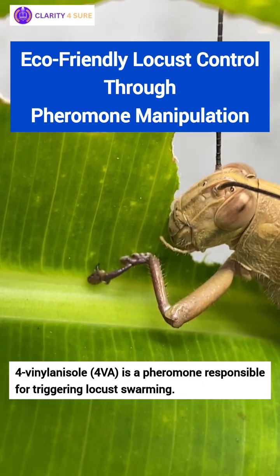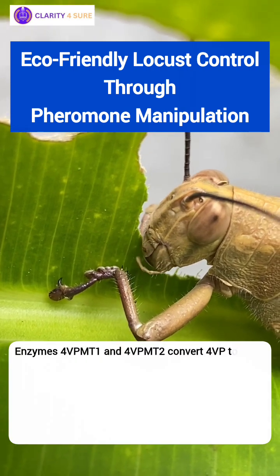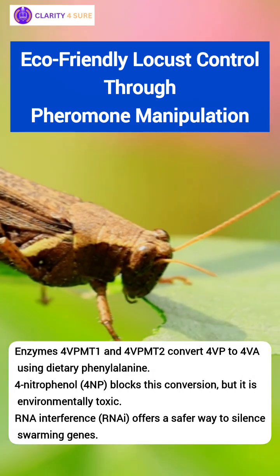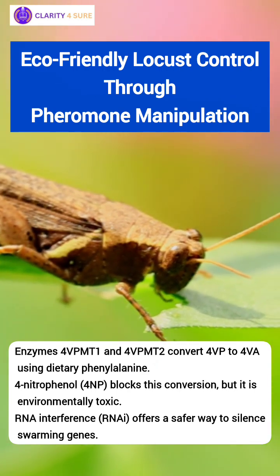Here's how it works. Locusts convert a harmless molecule 4-VP into the swarm-triggering pheromone 4-VA using two key enzymes, 4-VPMT1 and 4-VPMT2. This process begins with something as basic as a protein-rich diet, specifically the amino acid phenylalanine.